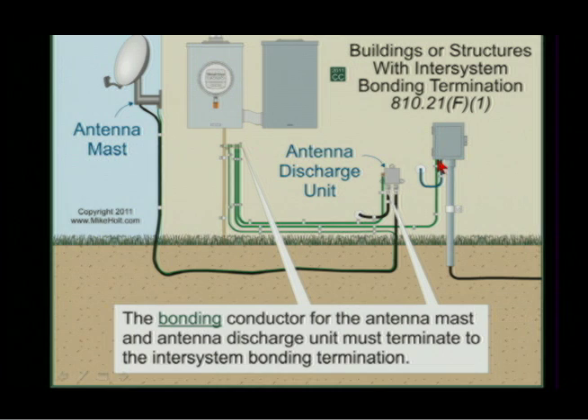This is my telephone — that is going to be my primary protector. I'm going to bond that to my inter-system bonding terminal with what size wire? 14 gauge. So this should be a smaller wire. And this is my antenna coming in — that's my discharge unit — and that gets bonded to the inter-system bonding terminal with what size wire? 10 gauge.